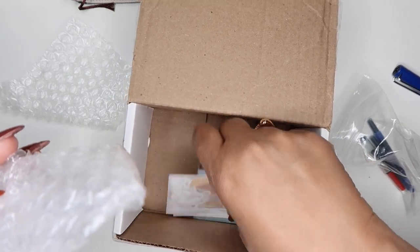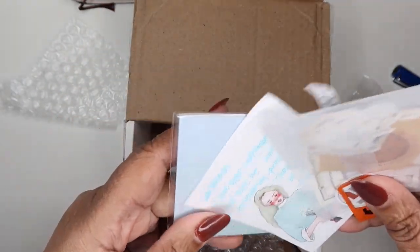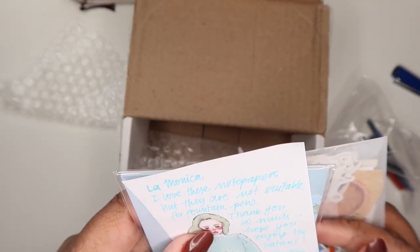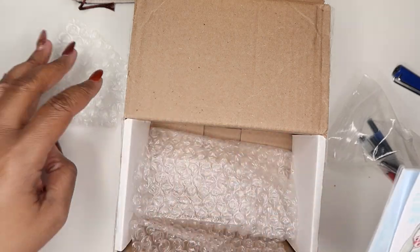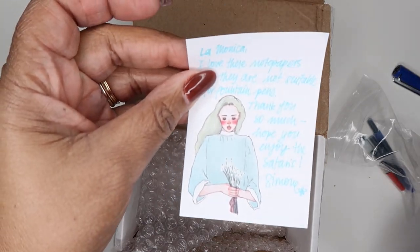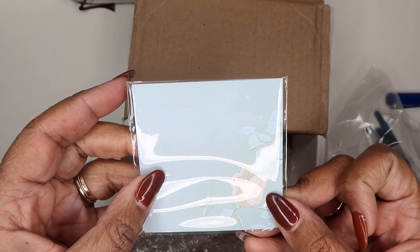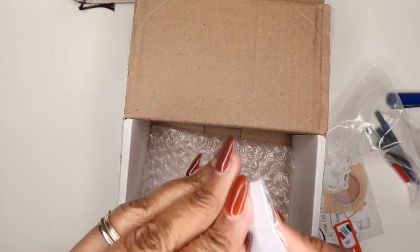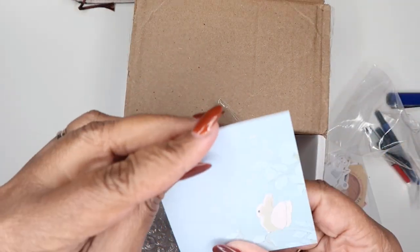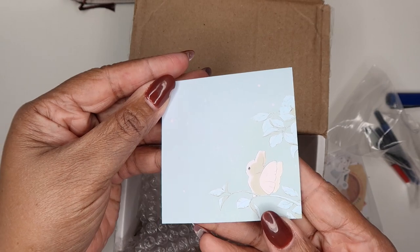The box also included sticky notes. She noted that she loves these note papers but they are not suitable for fountain pens. She wrote 'Thank you so much, hope you enjoy the safaris. Love, Simone.' She sent this sticky notepad with a little bird on it looking at the stars — it's so pretty.